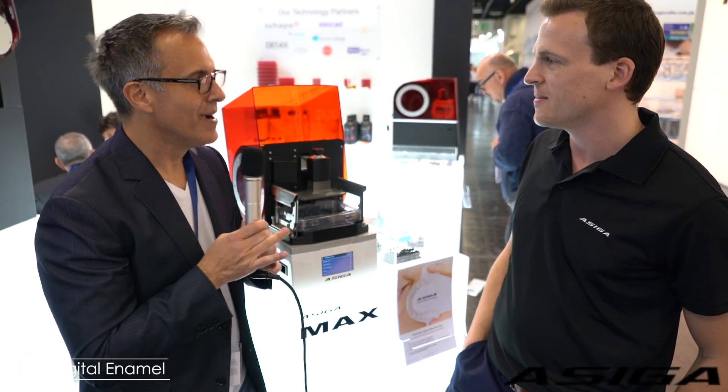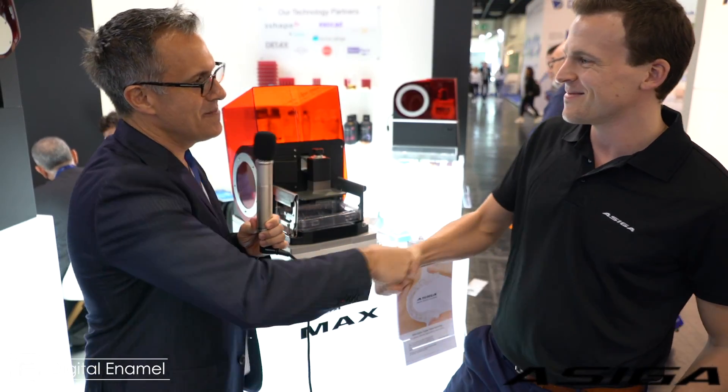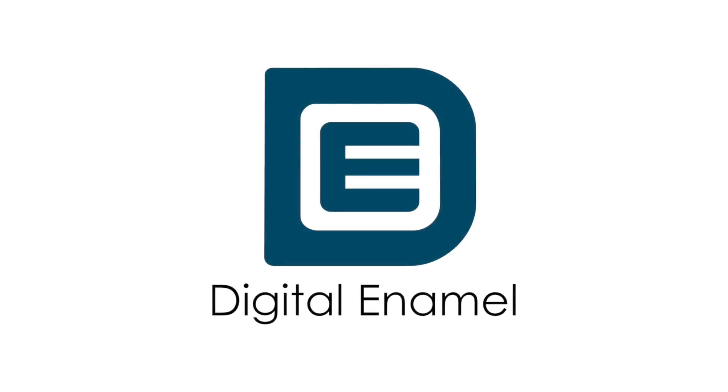So again, this is a smart machine. It's going to be very accurate. Stefan, thank you so much for your time. Nice to see you. Thank you.